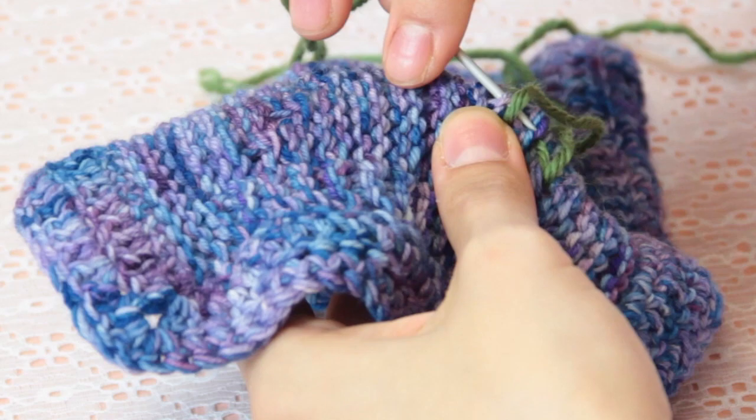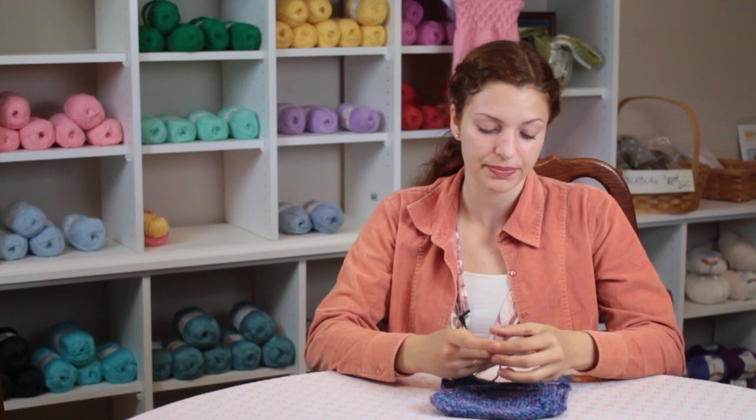Hi, my name is Autumn Wintersgill and today we're going to talk about how to repair a knit blanket. If you have a special knit blanket that has some holes in it or some dropped stitches, here's a way to repair it.